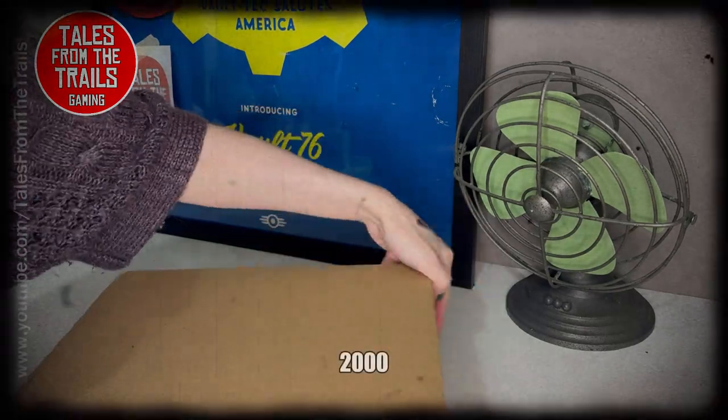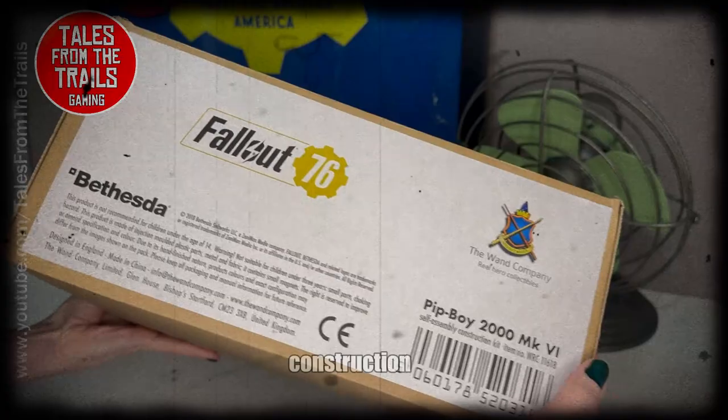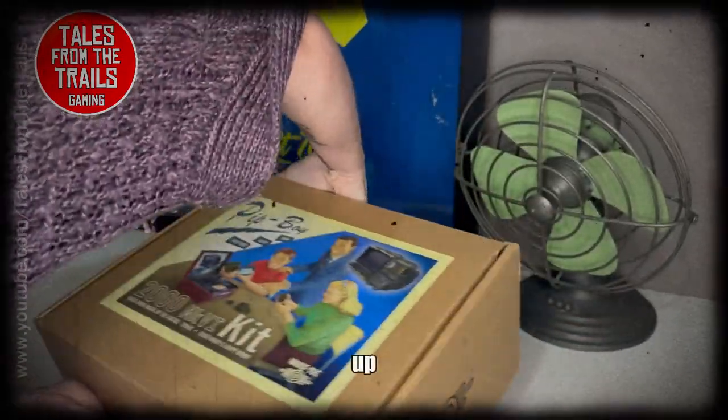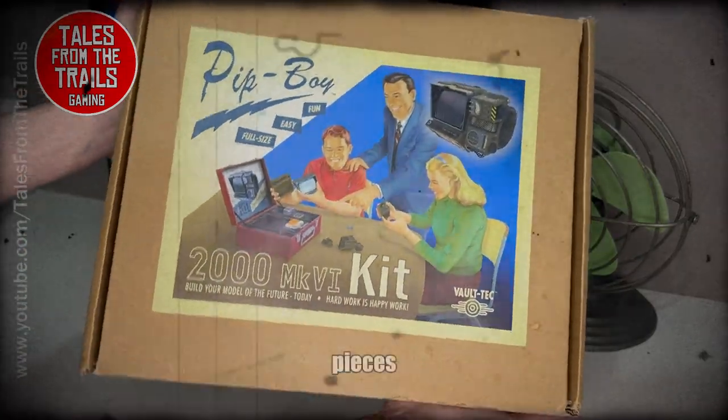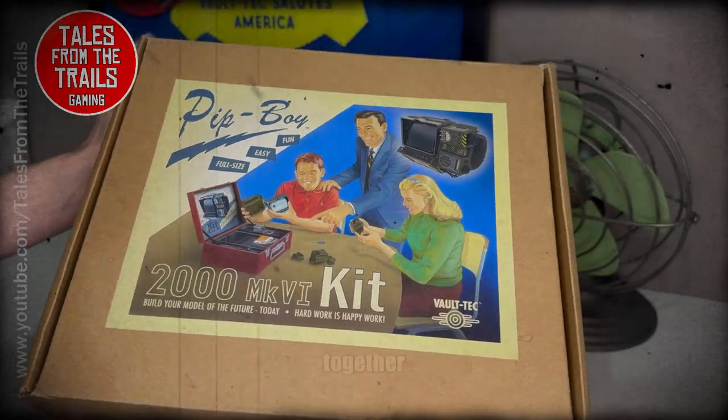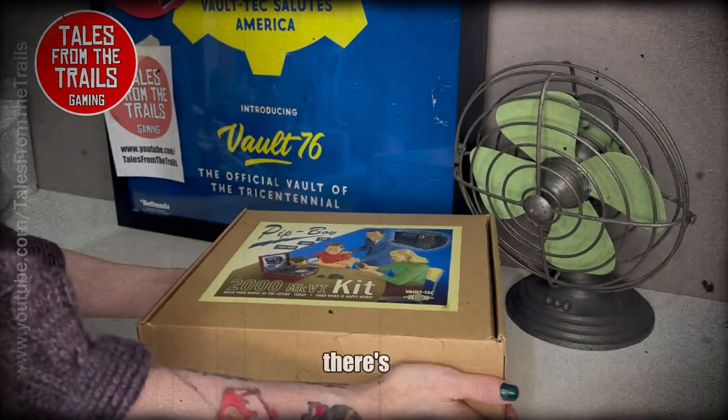Here it is: it is the Pip-Boy 2000, and this is the construction kit as well. It is not built up — as in, it's not put together — all the pieces are separate, and in the future we're going to have fun putting this together.